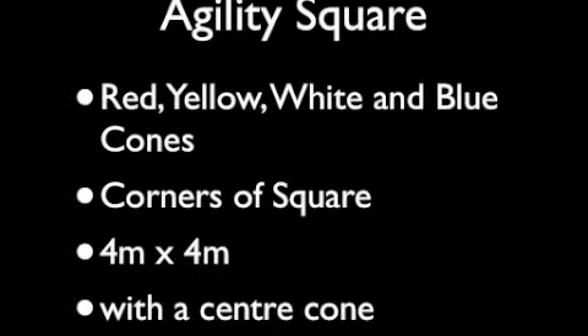You'll need to set up an agility square with four colors on the outside — red, yellow, white, and blue — and one cone in the middle, with four meters between the outside cones.